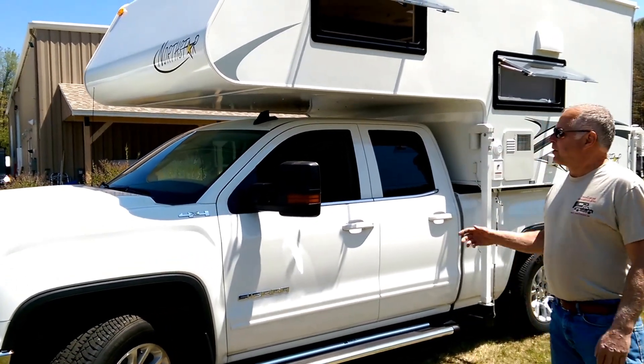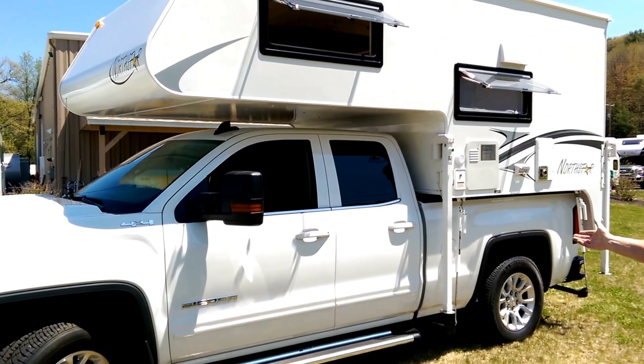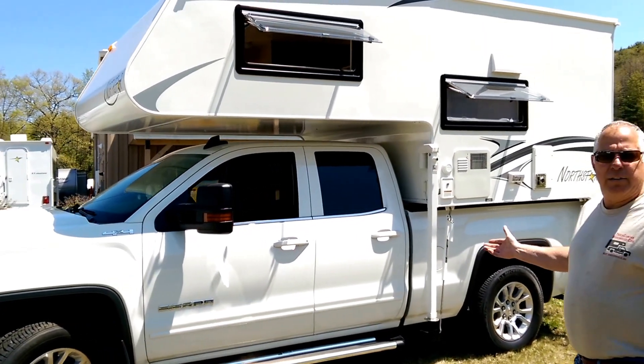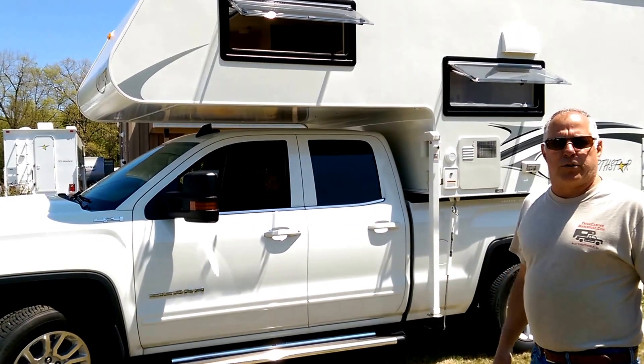Hi, this is Bill from Truck Camper Warehouse. Today we want to show you a Northstar Liberty. This Liberty is mounted on a GMC Sierra 1500. It does have a payload package, so it's a 7200 GVWR truck.